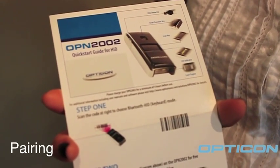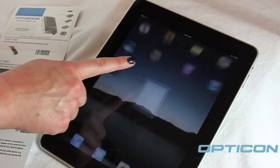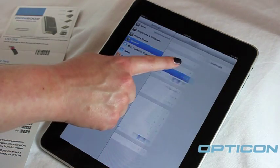To complete the pairing process, you will need your Quick Start Guide for each ID. First, make sure Bluetooth is turned on on your Apple device.